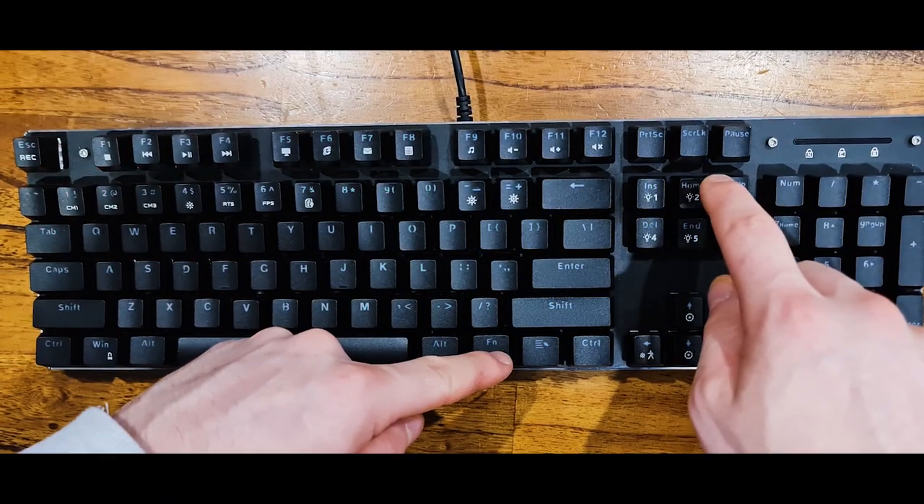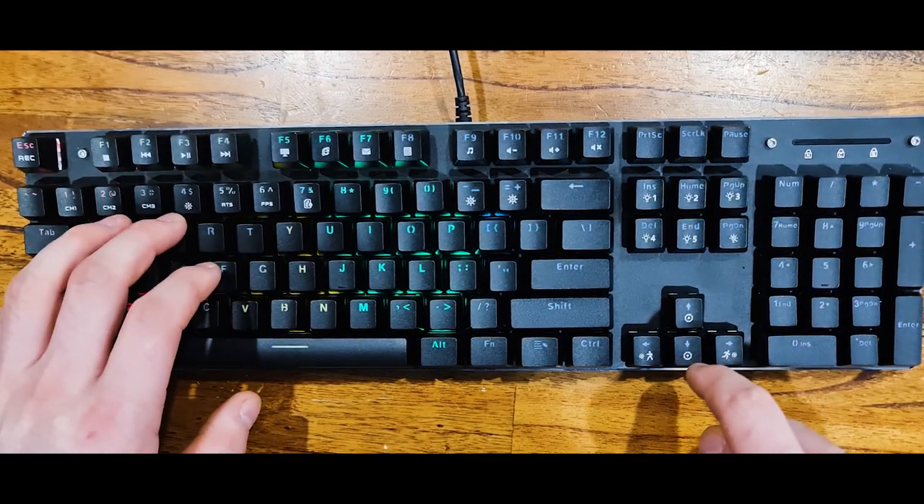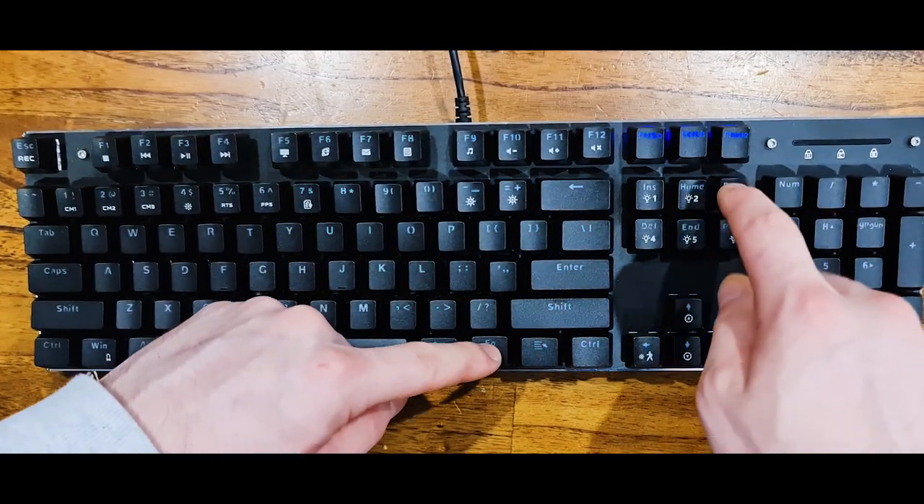There are multiple multimedia keys which you can use to open things like your calculator or web browser. You can also change your music and volume up and down. It also has adjustable backlighting so you can change the RGB modes, which is honestly very featureful for a $39 keyboard.